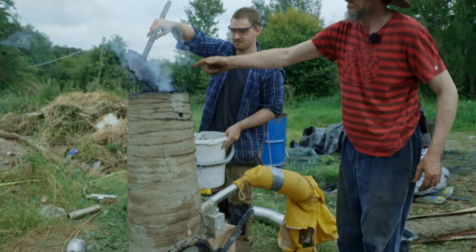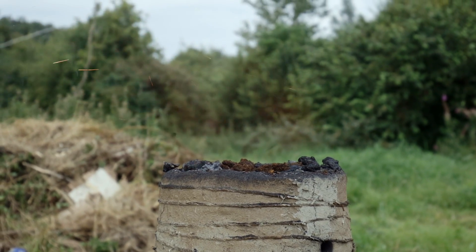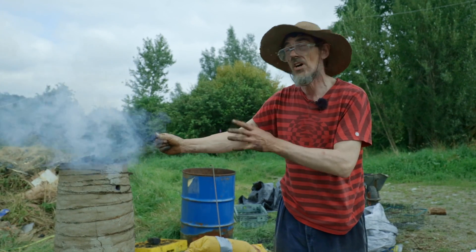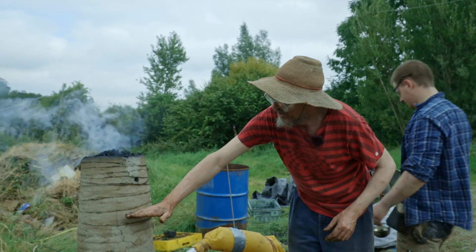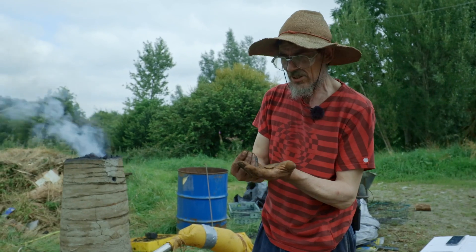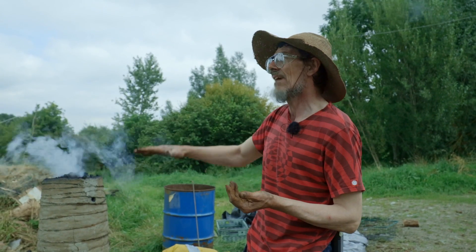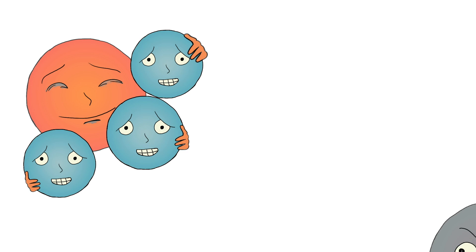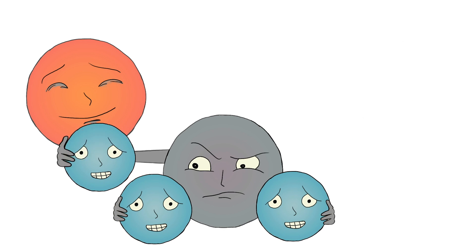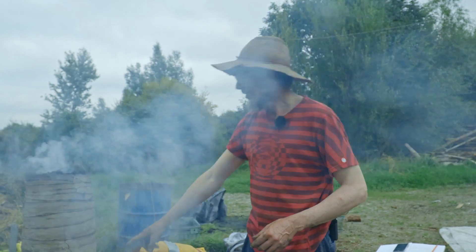As Gwilym adds ore and charcoal at the top, it slowly passes down. The charcoal is quite wet — you can see this piece is steaming — so the first thing that happens is things get dry. Then they pass down to about here where the temperature is beginning to be about 500 degrees. The ore is not just simple iron oxide — there's a whole range of iron oxides, and a whole series of chemical reactions that have to happen one after another. Iron with three oxygens gets reduced to iron with two oxygens, which gets reduced to iron with one oxygen, and every time it takes a molecule of carbon monoxide to do that.